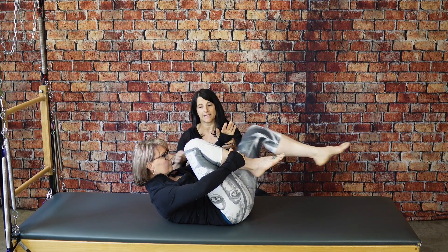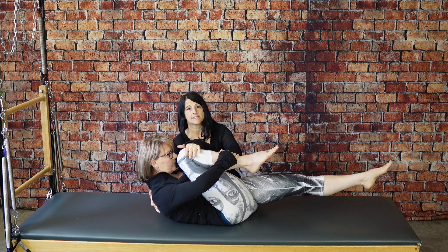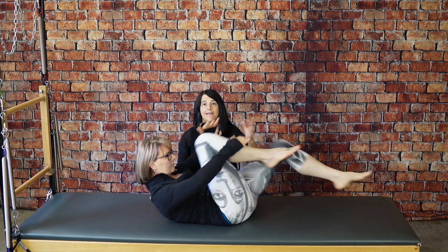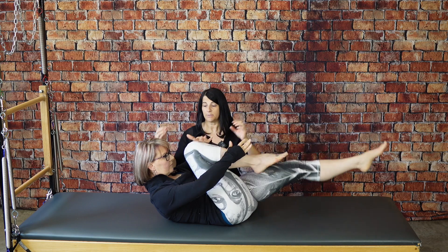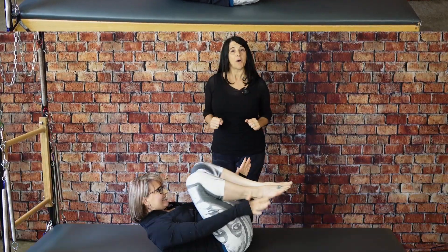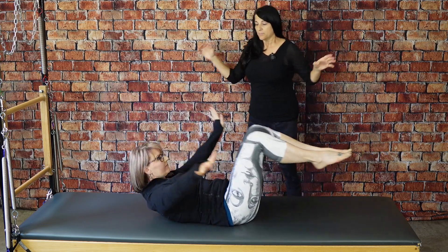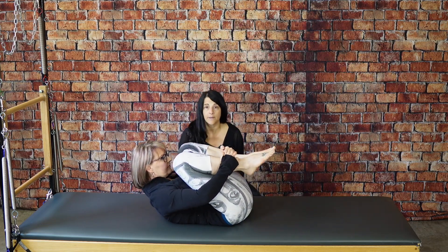For the single leg, you'd have one leg out and one leg in — that's where you're already teaching the shape and the organization. When you go into the double leg, same idea but now you've got two legs reaching out, so it requires a lot more abdominal strength. Both legs are reaching out, but you're already organizing the shoulder girdle.